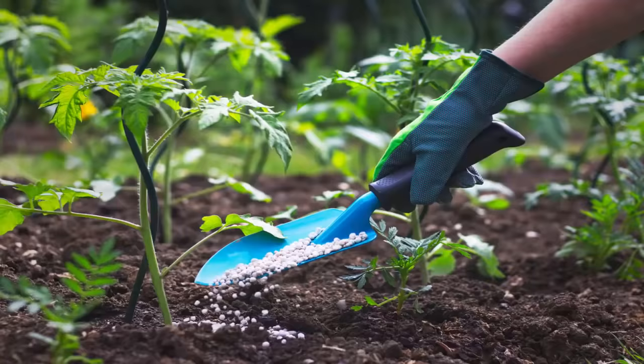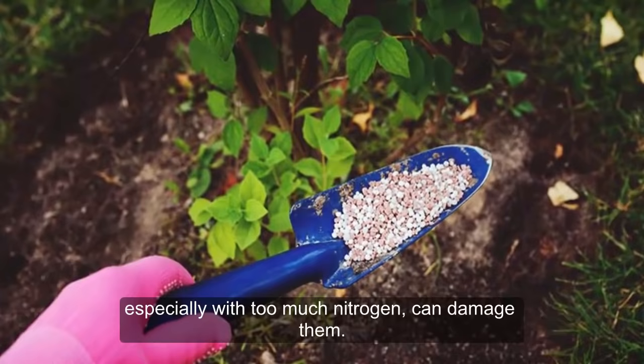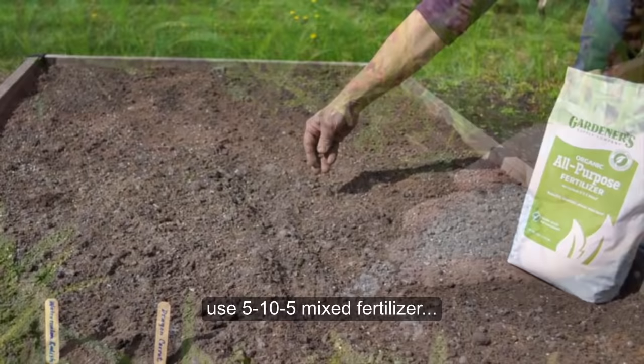5. Over Fertilizing the Tomato Plant. Over-fertilizing tomato plants, especially with too much nitrogen, can damage them. This is one of the major mistakes when growing tomatoes. The plant will produce more leaves and stems but very few flowers. Even more, their roots will turn black. If the soil has high nitrogen, use 5-10-5 mixed fertilizer, and 10-10-10 balanced fertilizer if the amount of nitrogen is less in the soil.